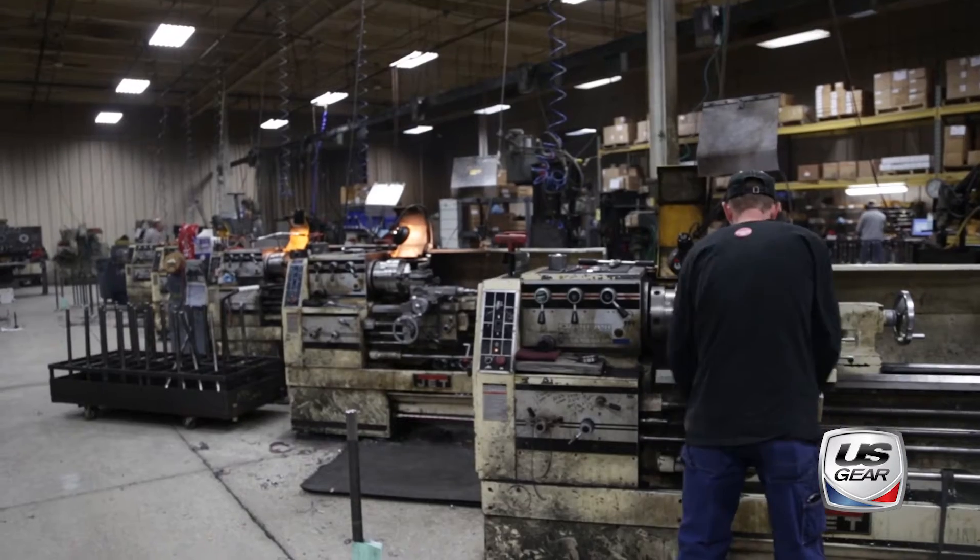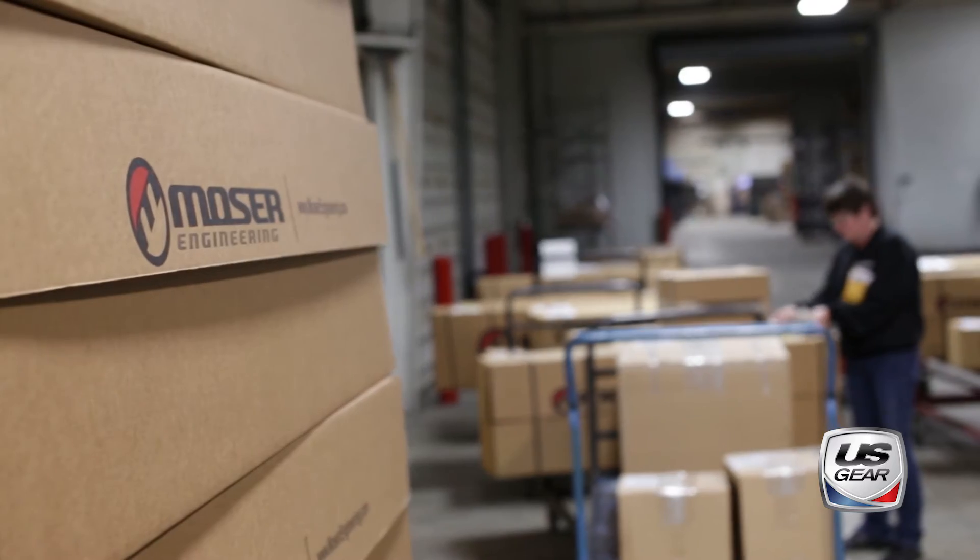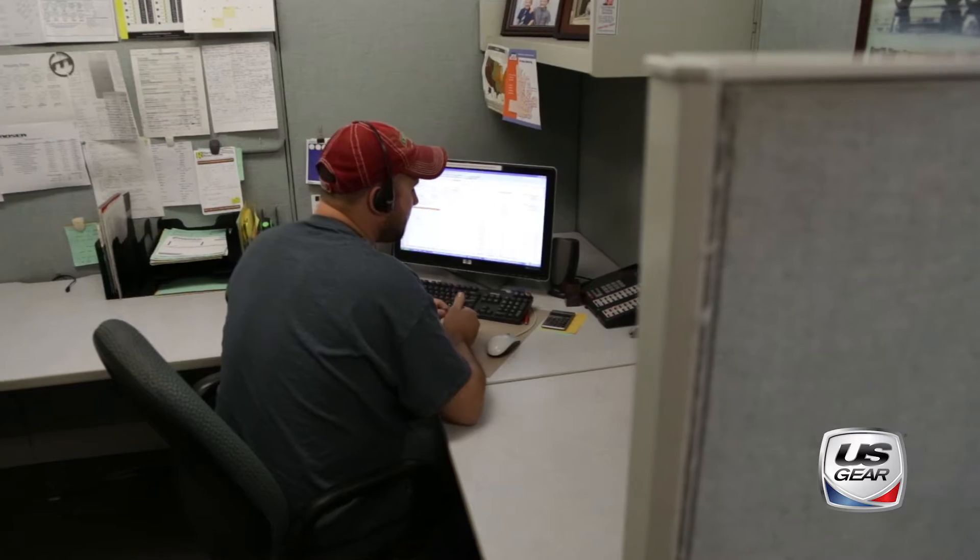U.S. Gear has been a supplier for Moser Engineering for almost the entire time we've been in business. One of the things that we value here at Moser Engineering is the Made in the USA stamp. We have many requests that come through our tech line stating they only want a U.S. manufactured product. It's nice to partner with companies who value that logo and know that Made in the USA means something.